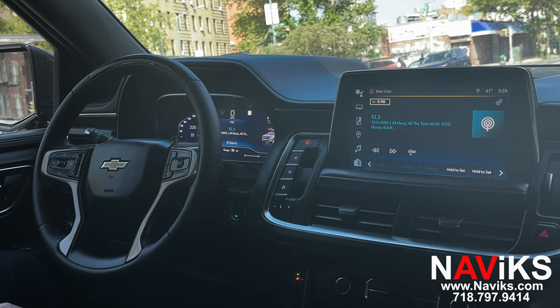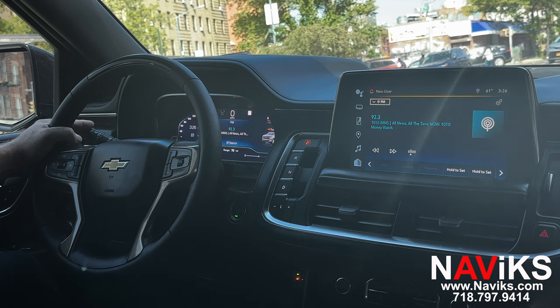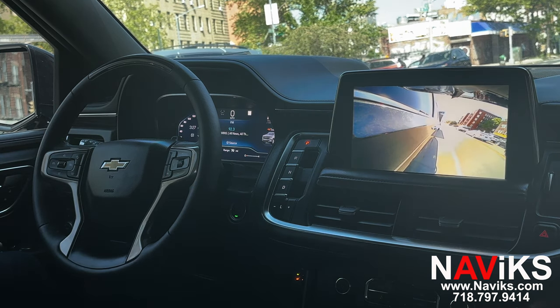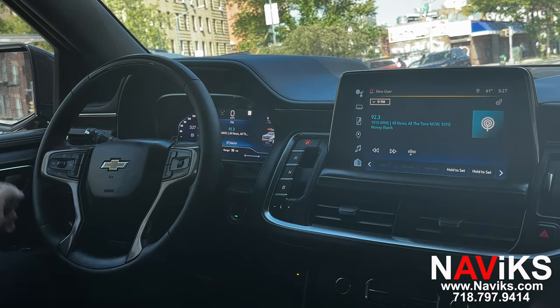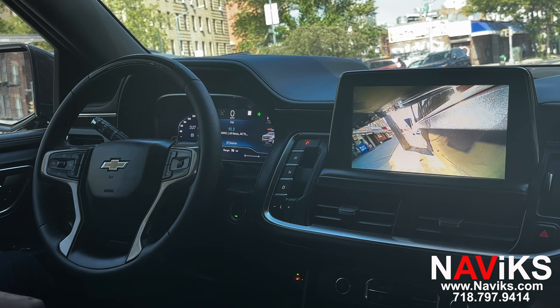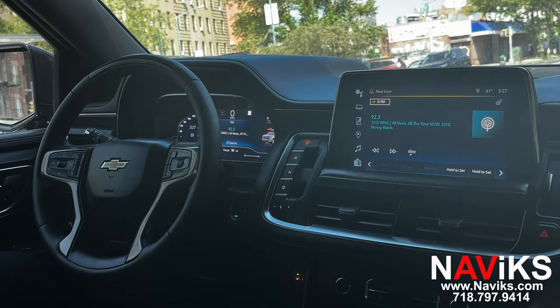To engage the left camera and the right camera, it can be done with the turn signal or with the home button. Let's first show you with the turn signal — press and hold the left turn signal. That's your left turn camera. Now let's show you the right camera — that's the right turn camera.